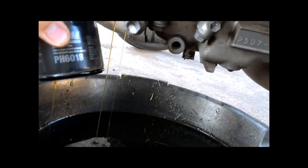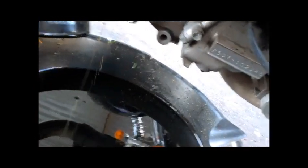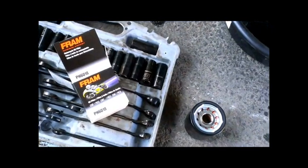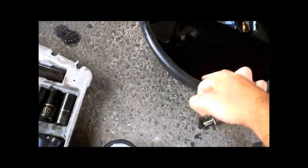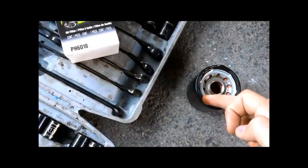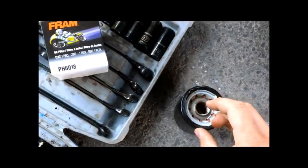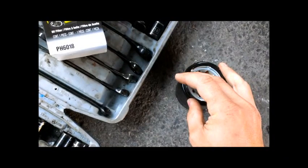I just want to keep letting it drain for a while. Alright, so before you put the oil filter back in, just get a little dab of oil on your finger and go around the top of it. This just helps seal it when it's back on the bike again.